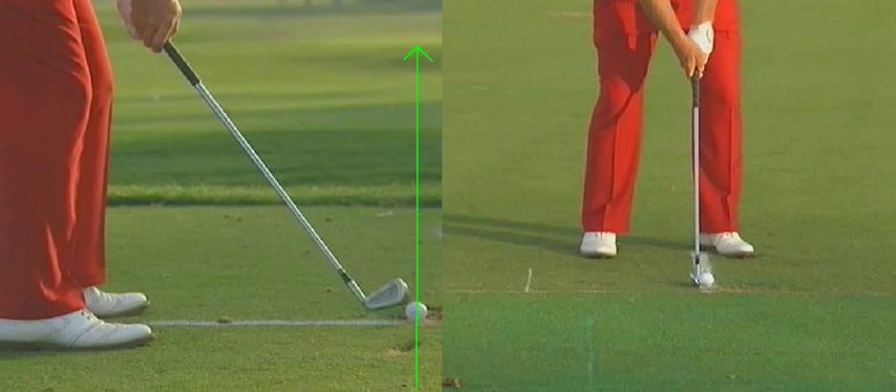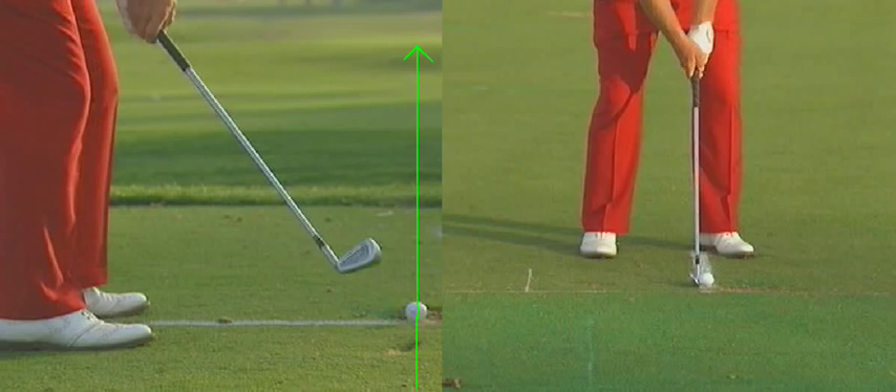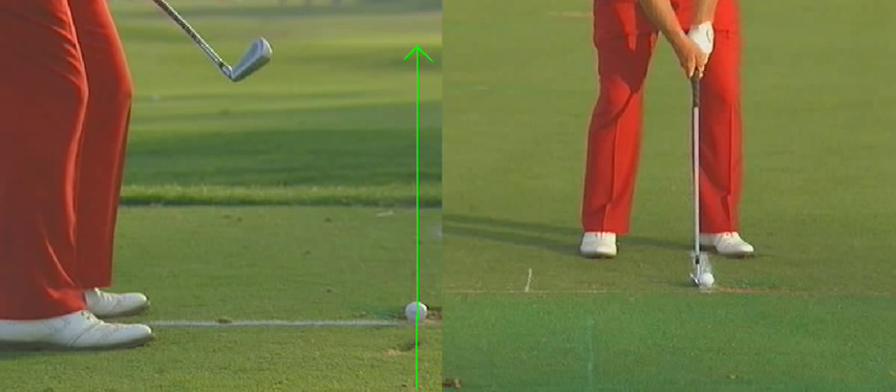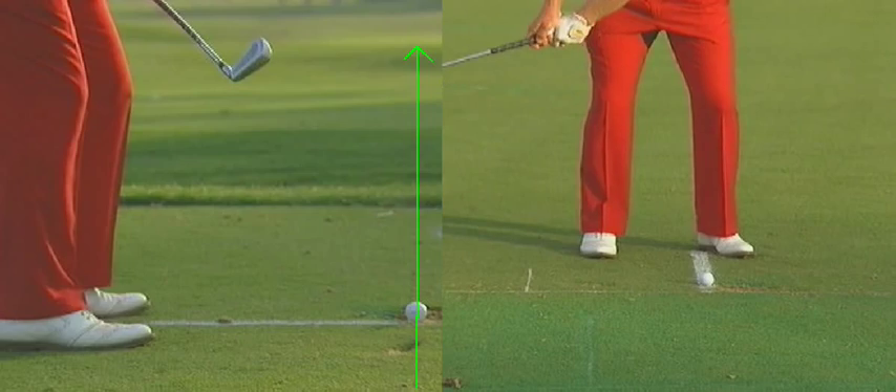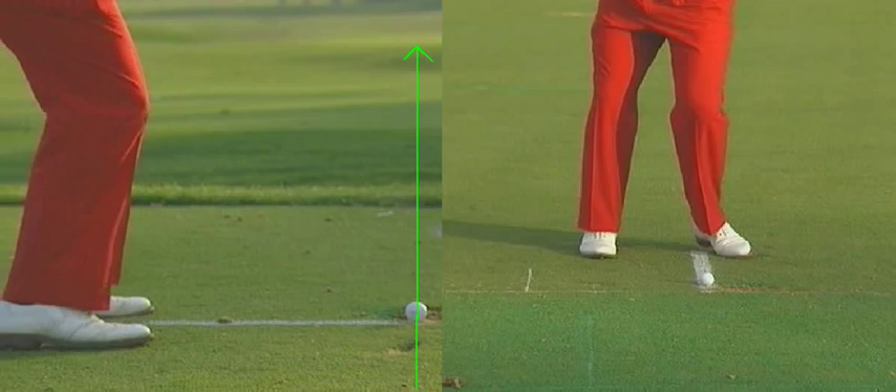Jack has a pretty standard takeaway here — the club moves up in the air and moves in behind the ball. I like where Jack's club face is: this is a nice position with the toe over from the heel, and I would describe that as a very square club face. This video is more to do with downswing and impact, so let's get past the backswing. We can't really see it anywhere at the top of his swing.